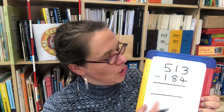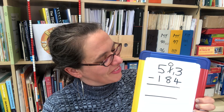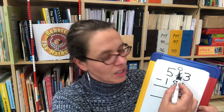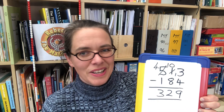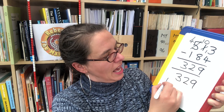Now the hardest subtraction: 513 subtract 184. We had 3 ones and couldn't take 4 ones from 3, so we broke up the 10, leaving no tens and 13 ones. 4 from 13 ones leaves 9 ones. Then we couldn't subtract 8 tens from no tens, so we broke up a hundred, leaving 4 hundreds but giving us 10 tens. 8 from 10 tens gives 2 tens, leaving us with 329.